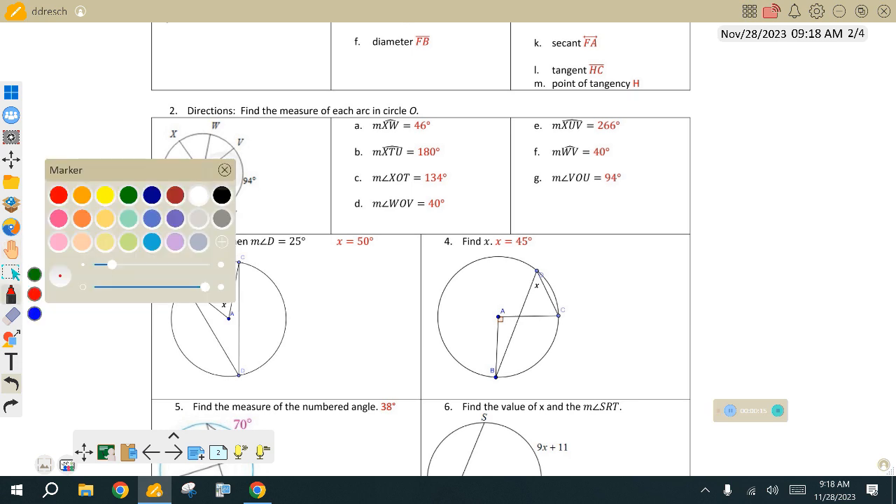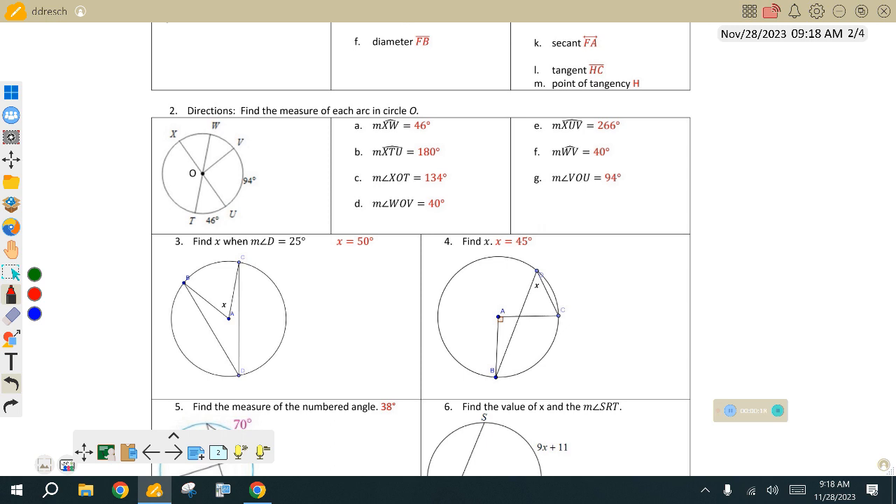Where's X, U, and V? So it's a big one, right? X, U, V — that's the big arc, it's a major arc. And it should be 180 plus 94. I see a 266, and I know that's not right. So what is 180 plus 94? 274.